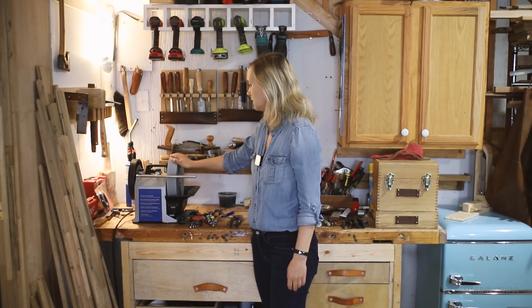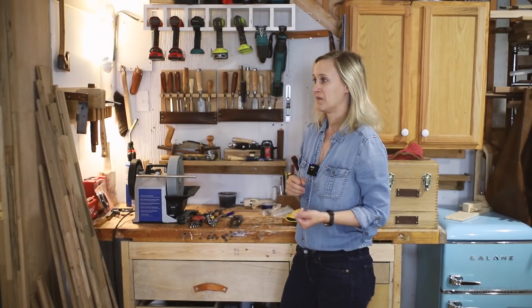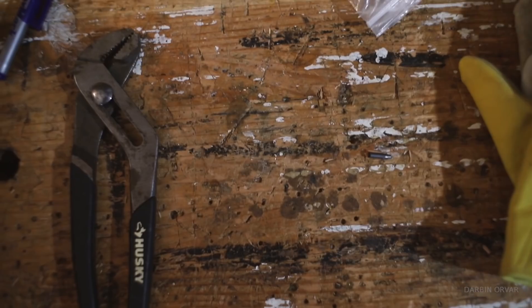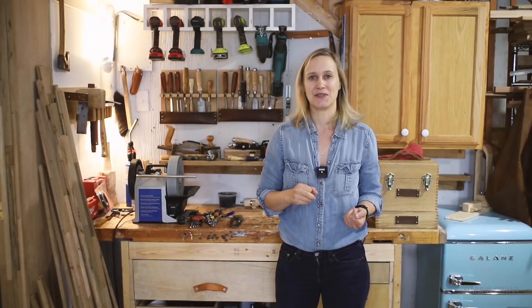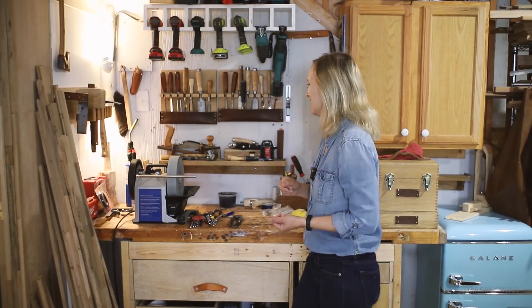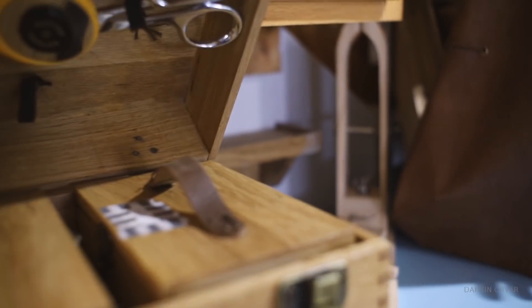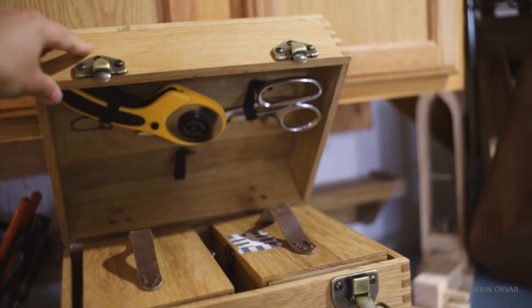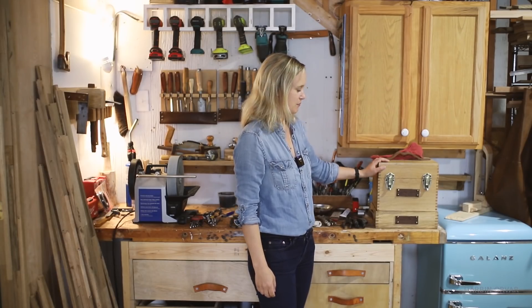This is my Tormek. I use this quite a bit to sharpen up the plane blades, chisels, and lathe tools. I often think I should bring out my kitchen knives more frequently and sharpen those as well, which I don't really do but I should. Over here I have my leather tools — this was a project a while back and it was the best project ever because everything fits in there and it works really nicely. I love this project.